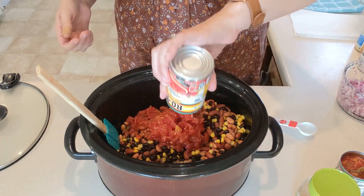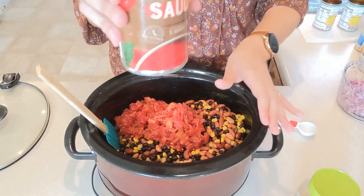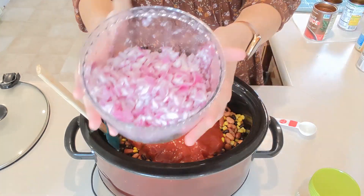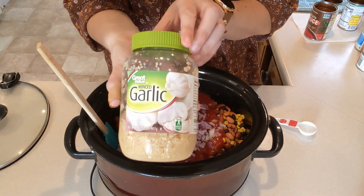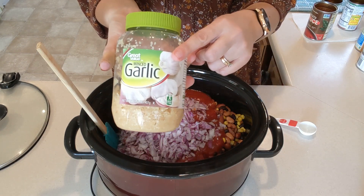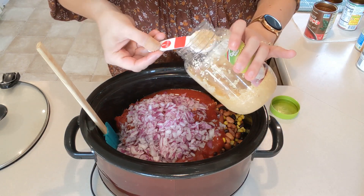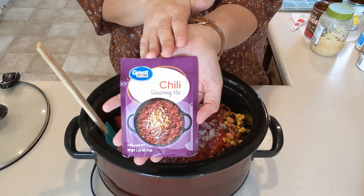Next we've got one can of tomato sauce, one finely diced purple onion. The recipe calls for one clove of minced garlic, but I'm going to add a full tablespoon — about two and a half cloves — because I like my chili extra strong on the garlic side. Then we're going to add one packet of chili seasoning.